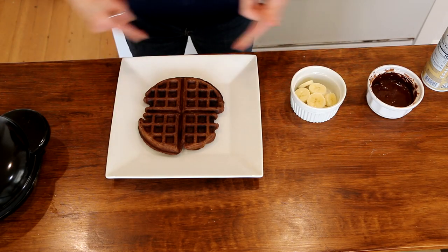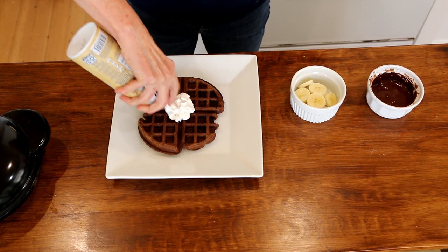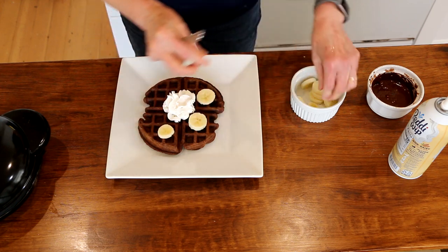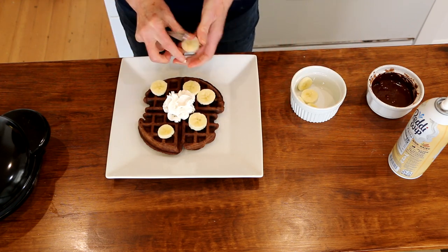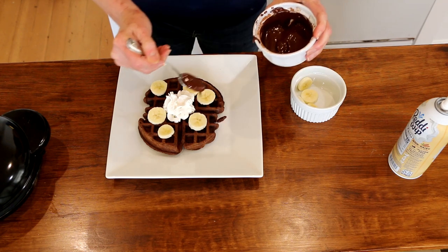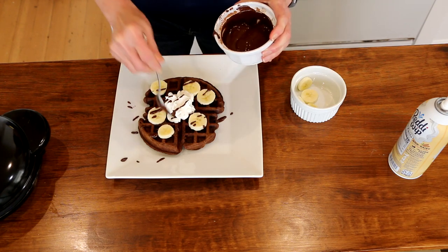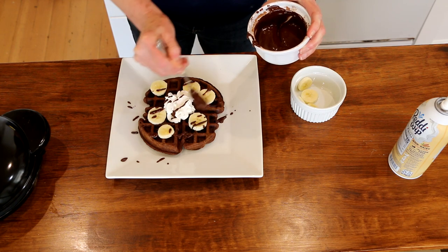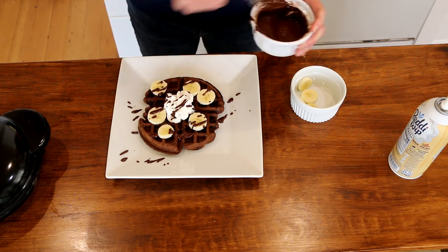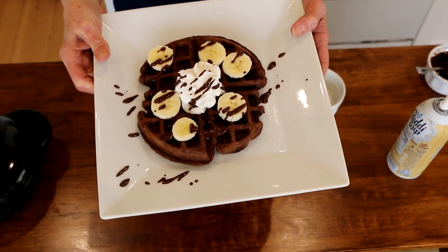I almost got it right this time — it's almost a whole waffle! Adding a little almond whipped cream, some bananas, and then drizzling our chocolate sauce on top — it's not really drizzling. Yum! So you've got chocolate banana waffles with chocolate sauce. Delicious.